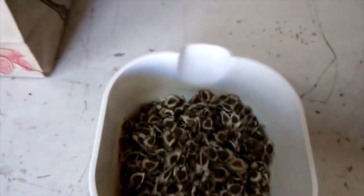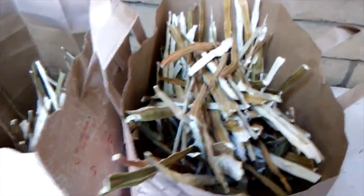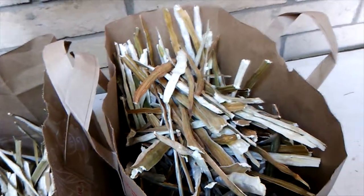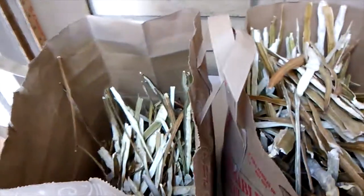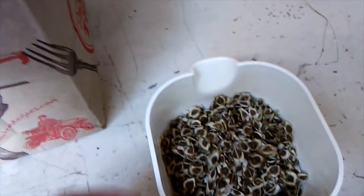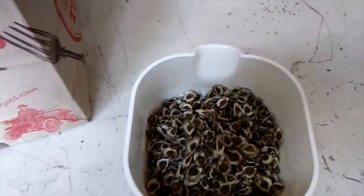I went ahead and processed all of those. Here are the bags of shells — these are going to go into the compost bin, or the earthworm vermicompost pile. So you saw that big bunch I had, but you can see how much of it was bulk. Here are what the viable seeds look like — still looking pretty good. I bought about this many; I think it cost about $15 to $20 worth plus shipping from India.